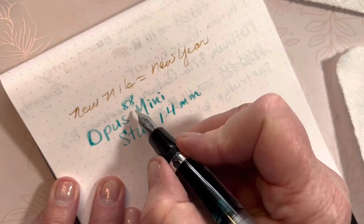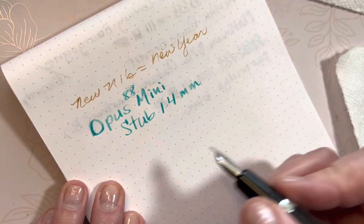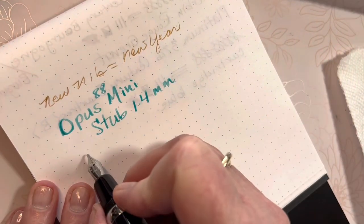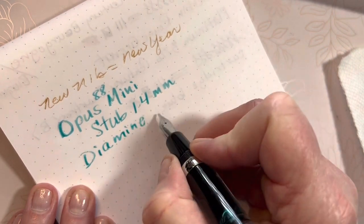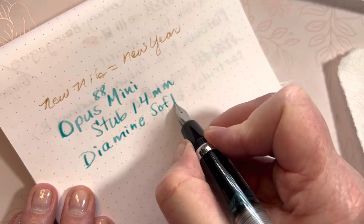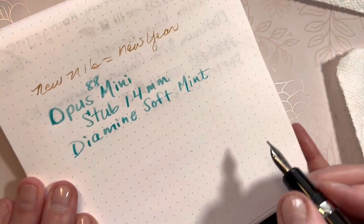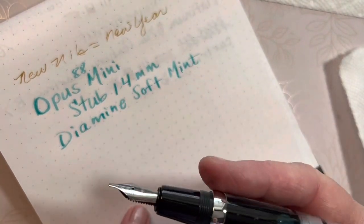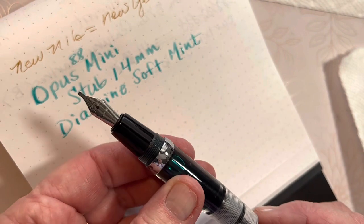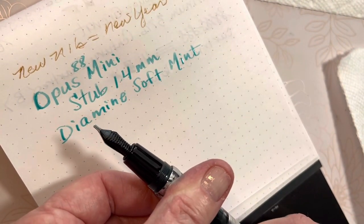These stub nibs are so fun! That looks like a D. And we have the Diamine Soft Mint. Fabulous! As this dries, we'll see how that performs. I'm loving it — I'm thinking so far it is fun. I'm not going to put the plunger down anymore yet. I'll do some more writing with it today.